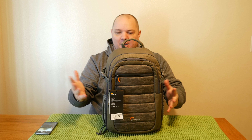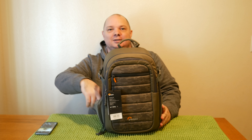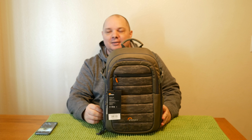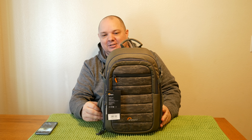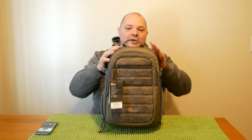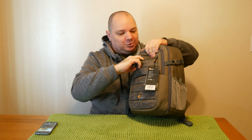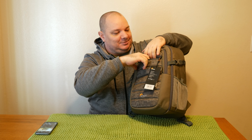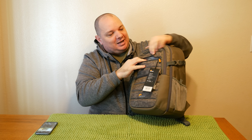It has dual mesh pockets on each side for water bottles, tripods. I like to toss my keys in here sometimes — they're easy to access and relatively safe, as long as you're not going somewhere you'd worry about getting pickpocketed. On the front we have one zipper opening that's padded. You could put your wallet, snacks, keys, phone, or even a small tablet — like a seven-inch tablet — in there.